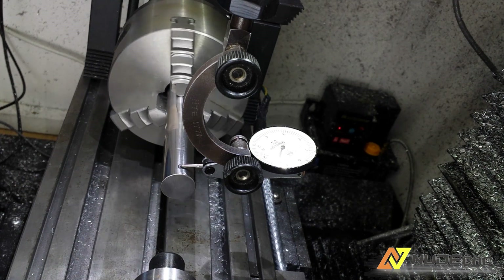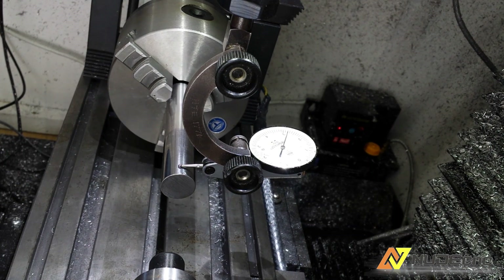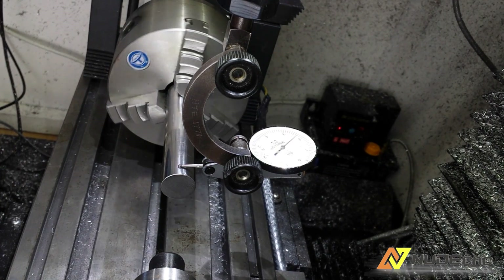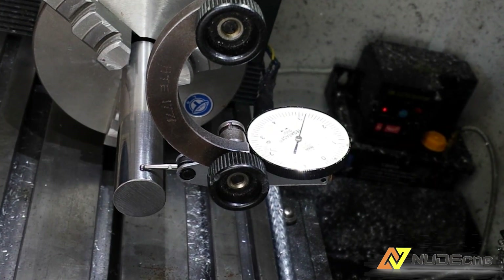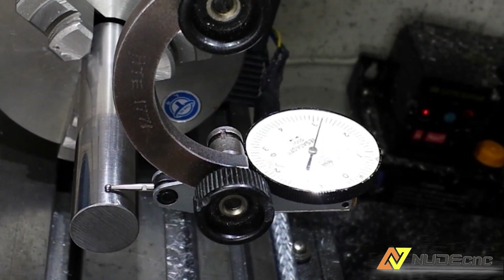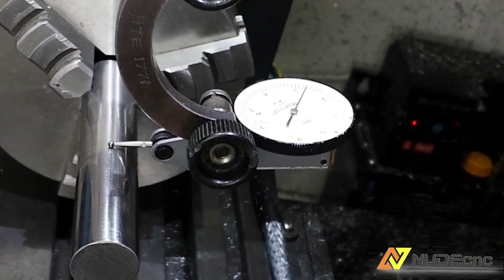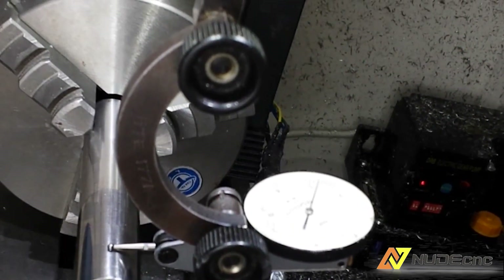I am using a dial and one-inch steel bar to set up the fourth axis. It is done in three steps. Firstly, I check if the stock is concentric. Secondly, I check if the bar is parallel to the table. And finally, I place the dial at the side of the bar and check if it is parallel to the X axis.